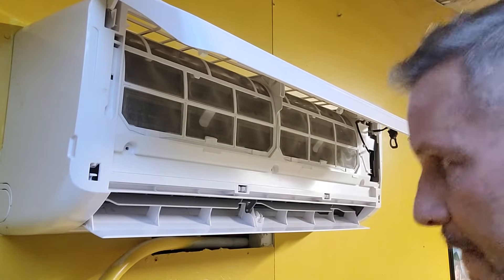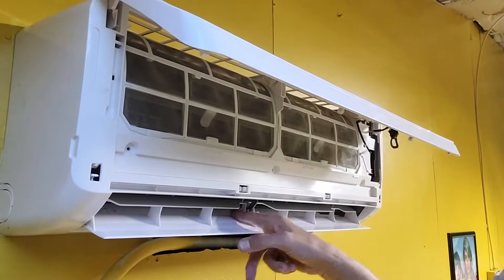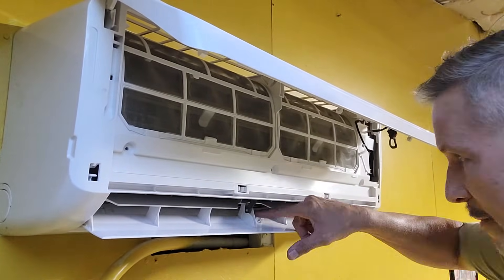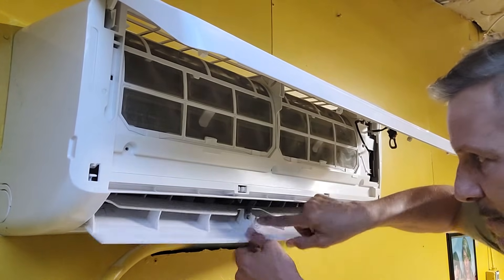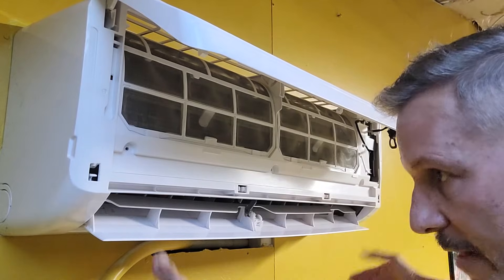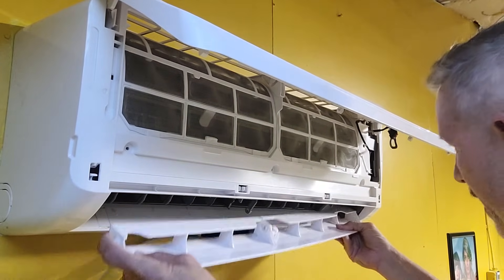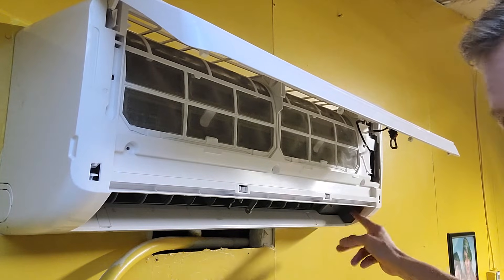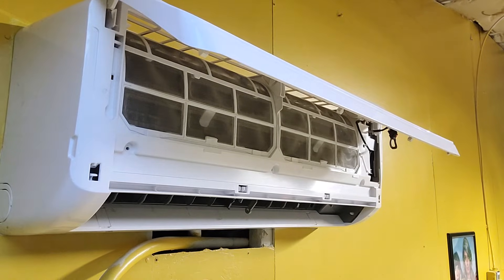There are also screws behind the louver here. This one has a little thing you push to release the middle part, then you gently bend it down. There are two tabs that hold it into place, and the motor for the louvers on this one is on the right-hand side. Set that aside.